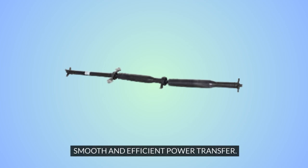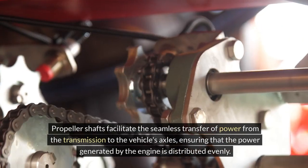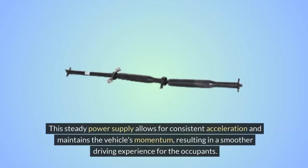Smooth and efficient power transfer. Propeller shafts facilitate the seamless transfer of power from the transmission to the vehicle's axles, ensuring that the power generated by the engine is distributed evenly. This steady power supply allows for consistent acceleration and maintains the vehicle's momentum,